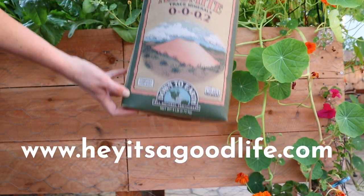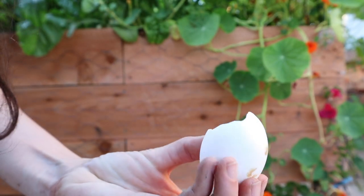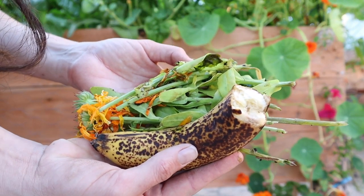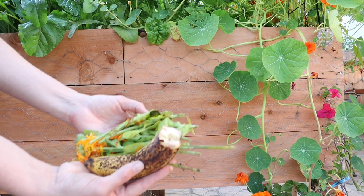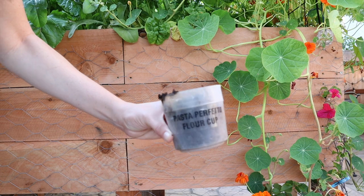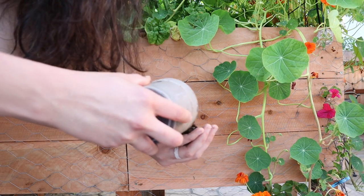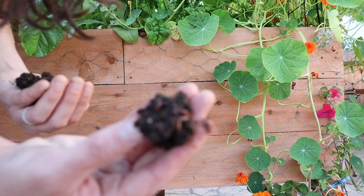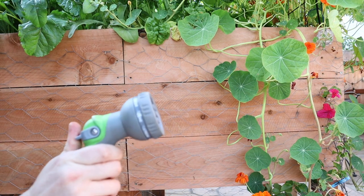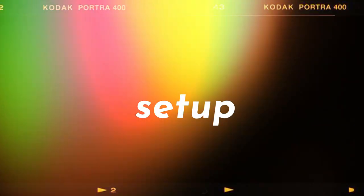I go more into depth on kelp meal and azomite on my blog. For food, I'm using some eggshells as leftover food scraps, as well as some bananas and some calendula cuttings. You also need your worms — I use a pasta cup to scoop them out, and a handful will do. I'm using red wigglers. Last but not least, you'll need a little bit of water.